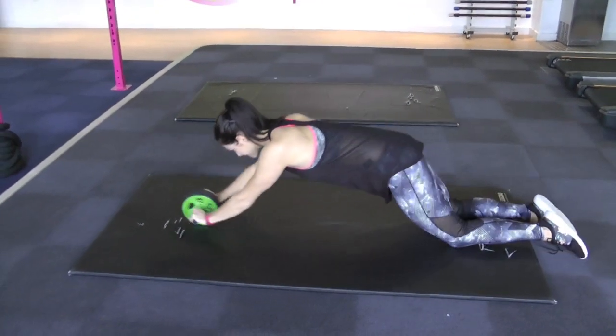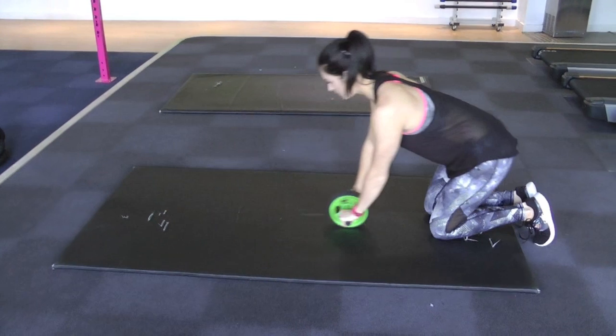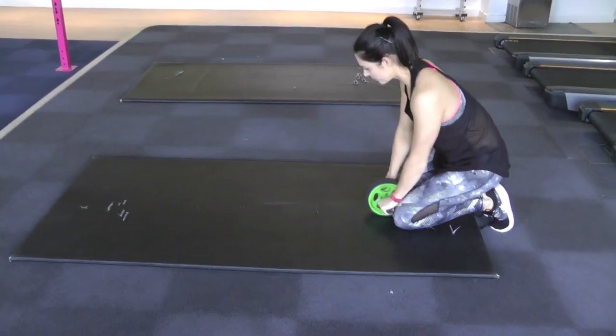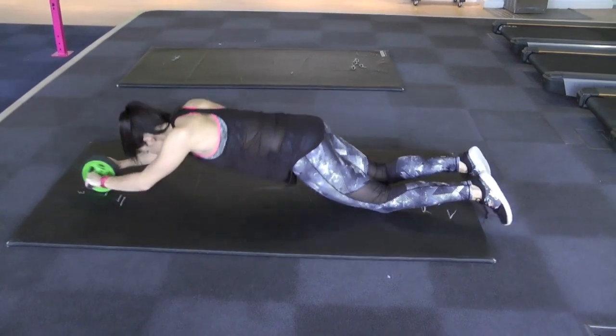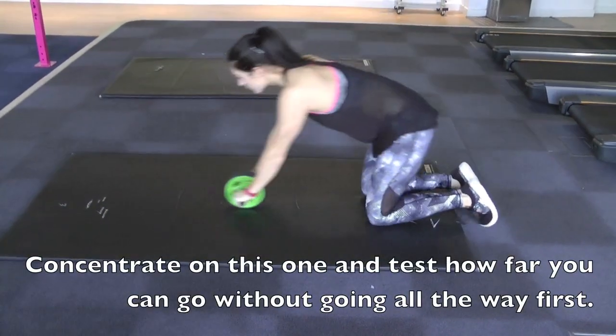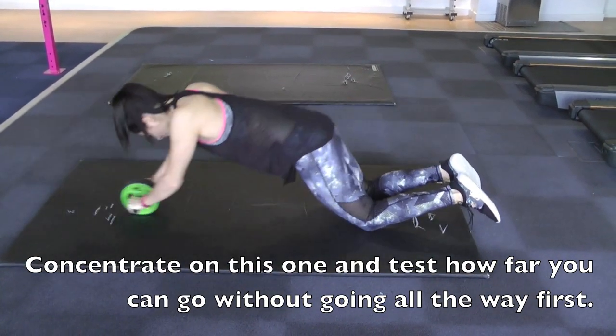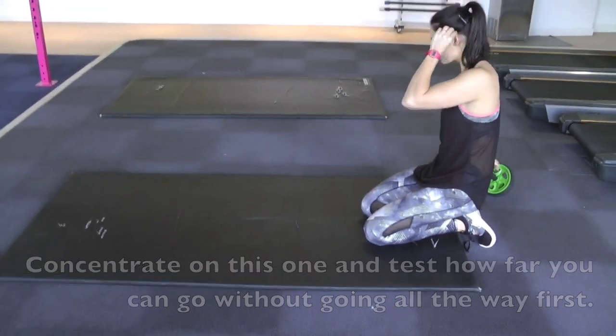The ab wheel is a difficult one — I'd only advise this if you don't have any lower back problems. Hold the wheel with both hands, keep your abs really tight, and engage your core as you roll out as far as you can, then pull it back. That might not be very far — you can start off with a couple of inches and test as you go along.